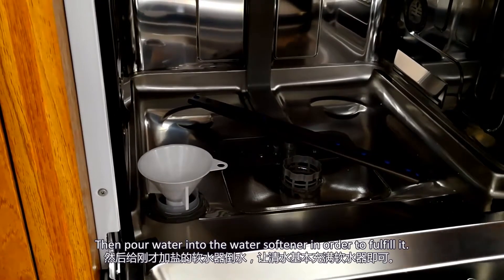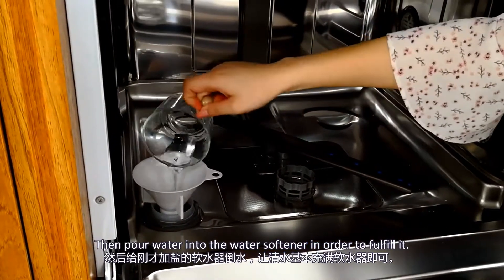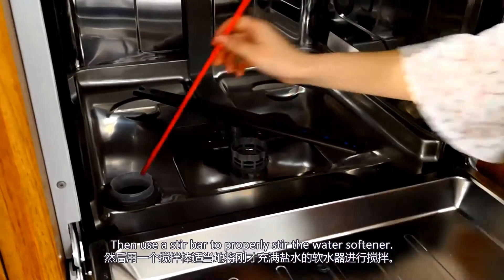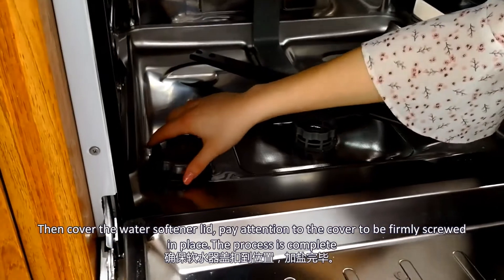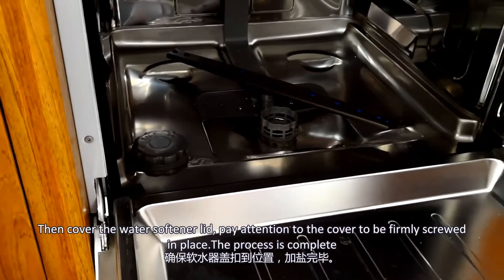Then pour water into the water softener in order to fill it. Use a stir bar to properly stir the water softener. Then cover the water softener lid. Pay attention to securing the cover with the screws firmly in place. The process is complete.